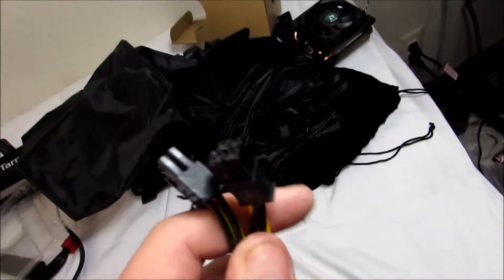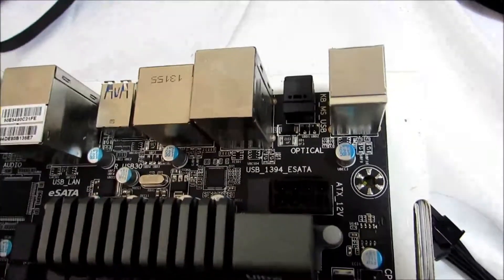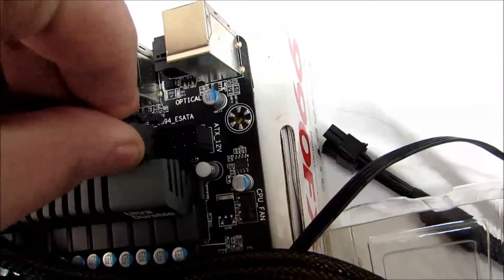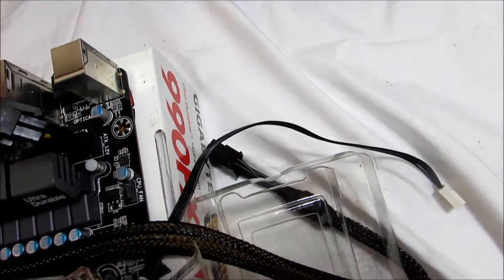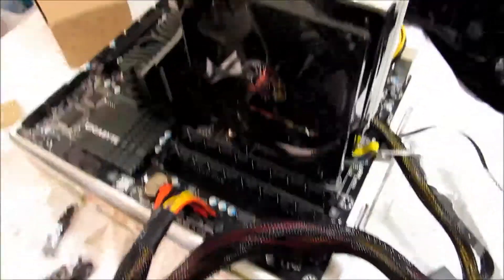Now, secondly, what you have on most motherboards is your CPU power. On this particular motherboard, as you can see there, it has two 4-pin CPU power connectors. So you just plug those in, and your main system power is now ready to go.